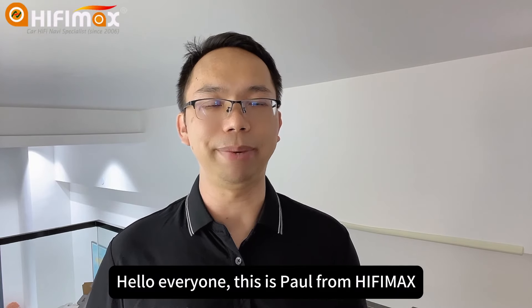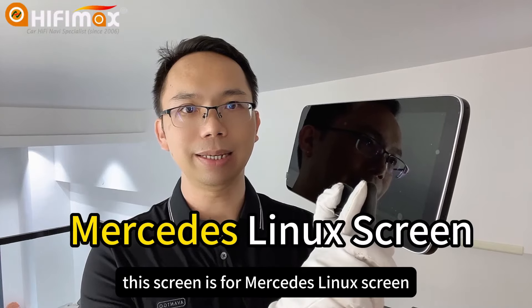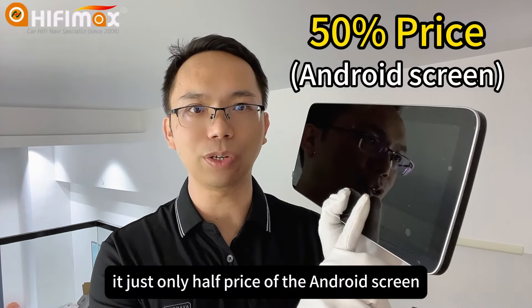Hello everyone, this is Paul from Hi5Mac. This screen is for the Mercedes Linux screen. That is a Linux system. It draws only half the price of the Android screen.